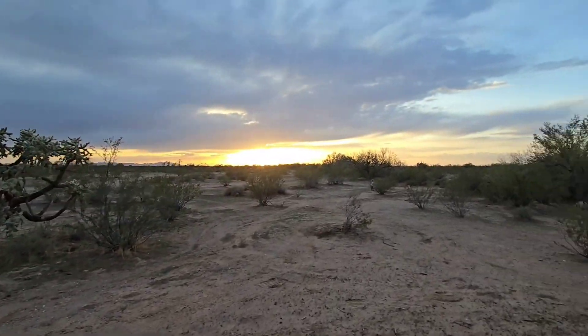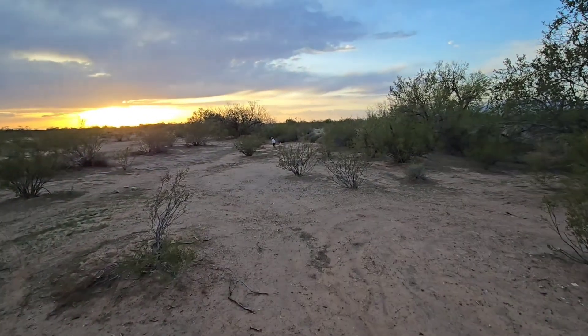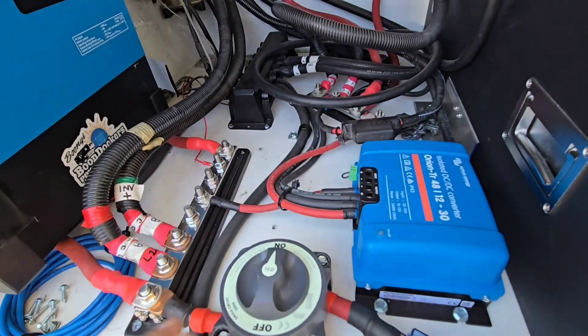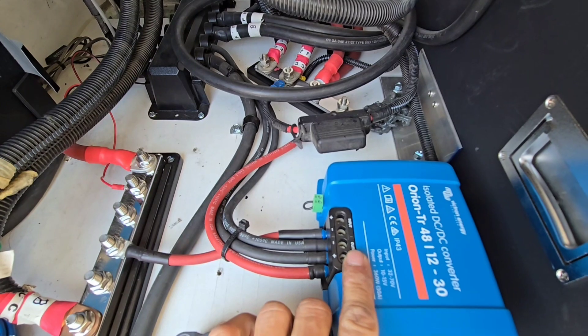The solar part of this video was actually a repair I did. Somebody just happened to be parked next to us — they had picked up their RV from getting the system installed and started having problems instantly. This is before I really touched anything, besides taking some covers off.